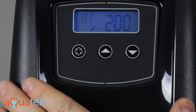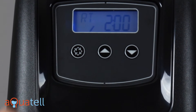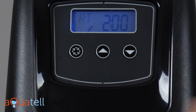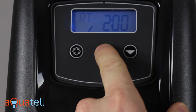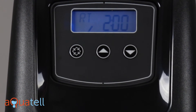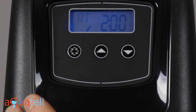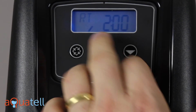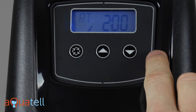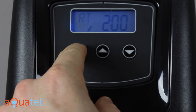Next is regeneration time. This is a metered softener, so it only regenerates based on the amount of water you use. But when it does decide to regenerate, this is where you tell it what time of day you'd like it to regenerate. You typically want to choose a time when you're not expecting to use water. If the softener is regenerating you can still use water, it just won't be softened. For most people the ideal time is the middle of the night, so the default is 2 AM — we'll leave it at 2 AM and press enter.